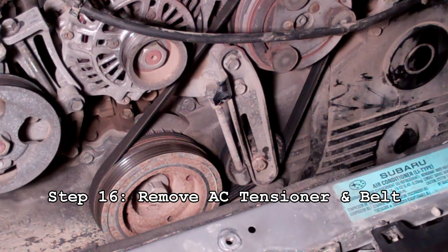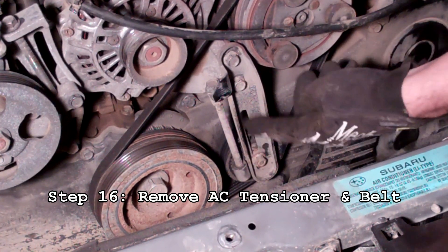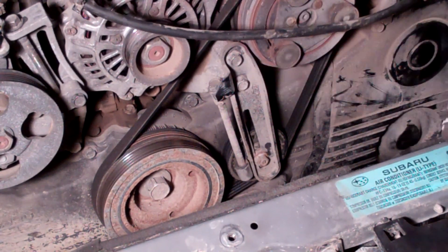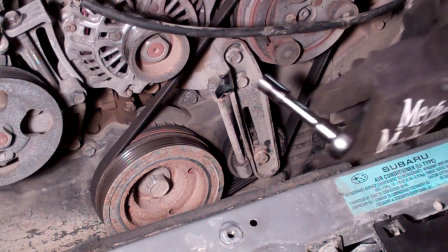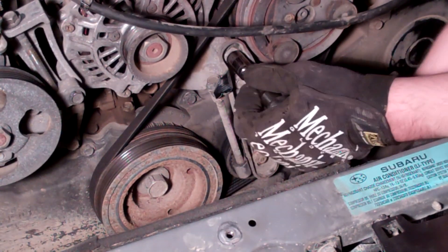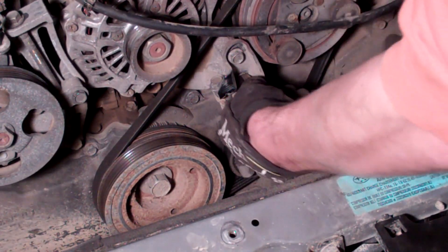Next we're going to remove the belt for the AC compressor — this has a tensioner on it. Instead of messing with the adjuster bolt, we're going to leave it where it is so it's set up when we put it right back on and we don't have to mess with it. There are two 12 millimeter bolts on it. Start by cracking them loose and work them out evenly at first, then remove one completely and that will loosen the tension on the belt all the way.